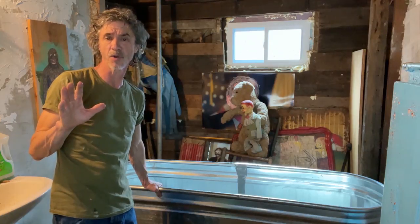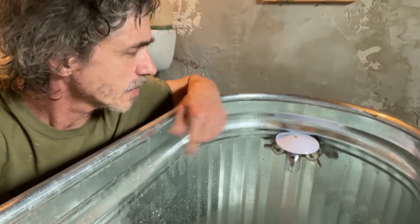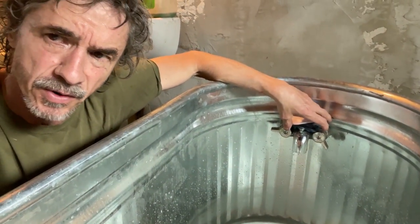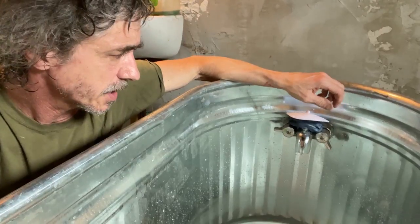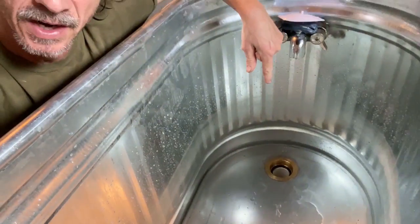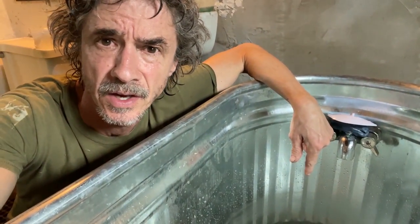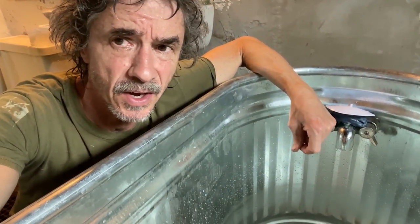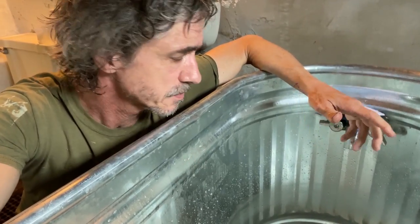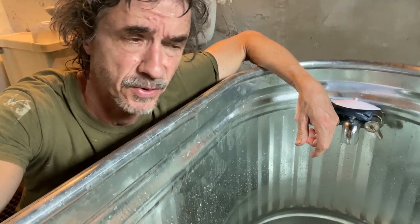I only had one problem putting it together. The faucet came off my clawfoot tub that I broke up, so I just kept that and attached it to this. The only problem I had was with the drain. It was just because I was a plumber in the military, but I never installed a drain. I figured it was sort of self-explanatory — it was not.